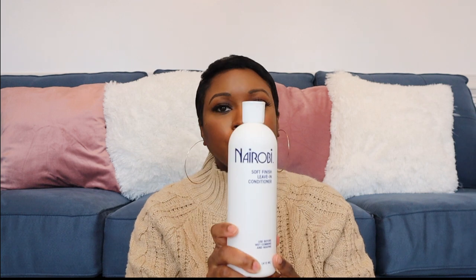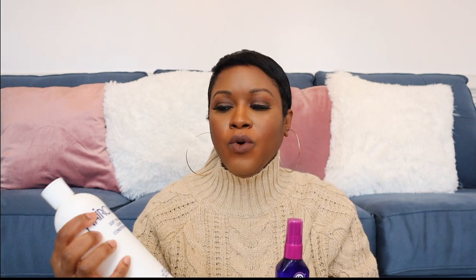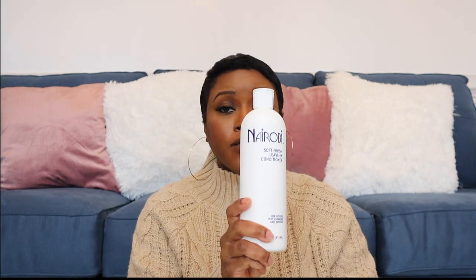If you need a really good leave-in conditioner, I'd recommend the Nairobi. My hair has been about neck length in the last couple of months, and this works well for neck or chin length hair too. The next product is It's a 10 — I'm sure everybody has heard of it. It works really well in combination with the Nairobi Soft Leave-In Conditioner. I notice a difference in the texture of my hair when I use just one and not both together.